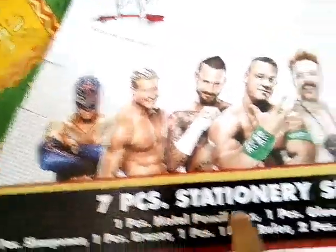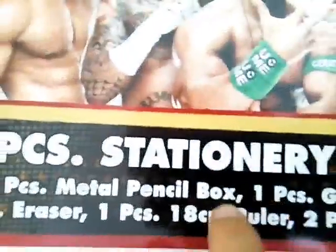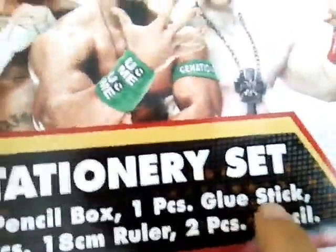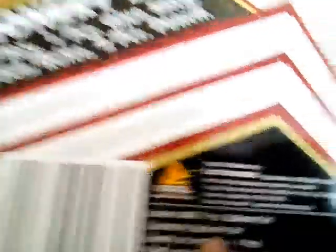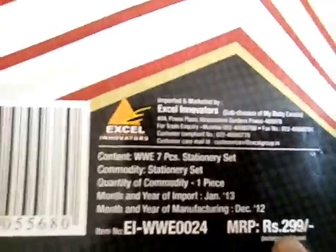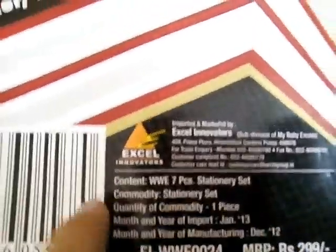It is looking very cool — a 7-piece stationery set. It contains 1 piece metal pencil box, 1 piece blue stick, 1 piece sharpener, 1 piece eraser, 1 piece 18 cm ruler, and 2 pieces pencil. These are the WWD fighters logo, and it costs $2.99.